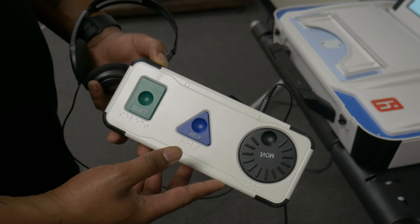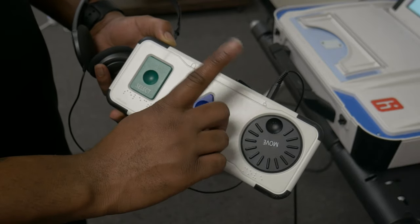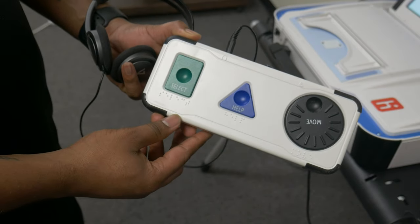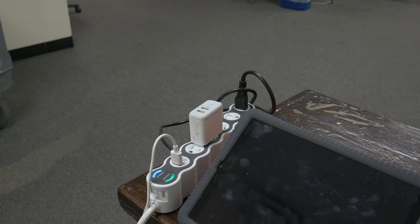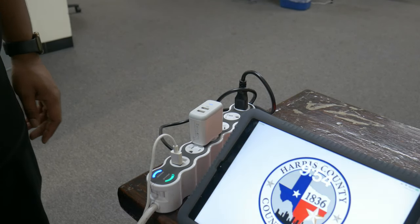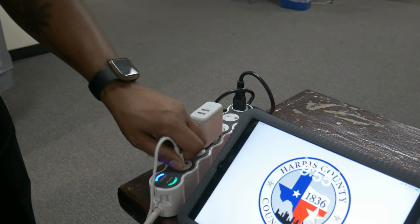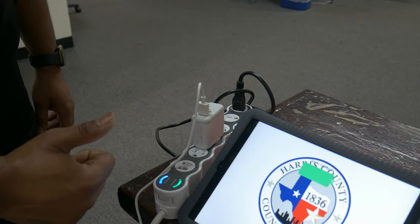Headphones not working: If the headphones on the ATI are not working, please check that the headphones are plugged into the audio port with the headphone symbol. iPad losing power: If an e-poll book is losing power throughout the day, please verify that the e-poll book is plugged into a lightning cable and that the lightning cable is plugged into a white charging brick. The USB ports on the surge protectors are not sufficient to keep the e-poll books charged.